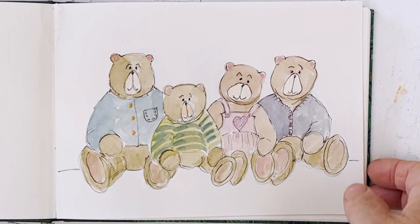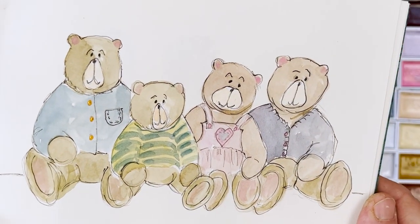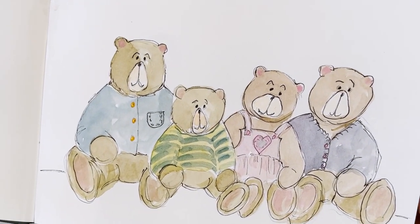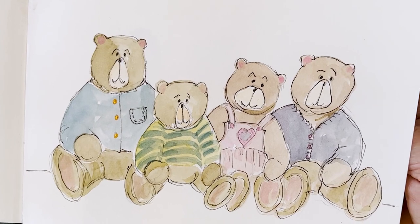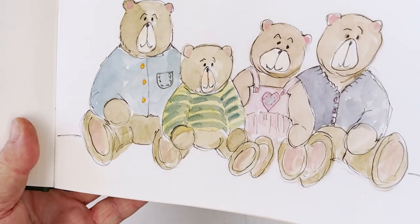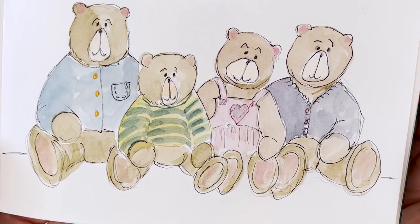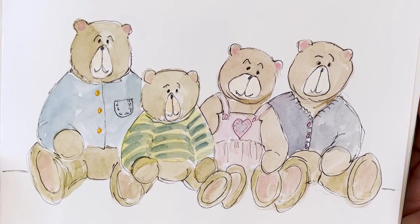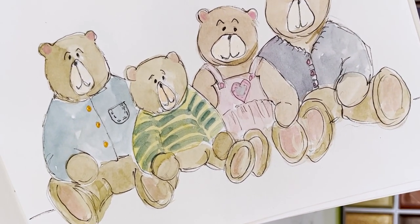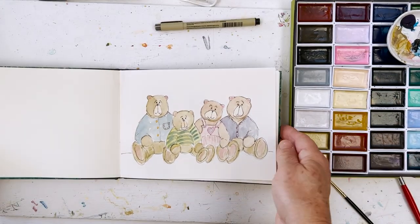So there we are. Four teddy bears would make a nice card for a child or a painting to put in a nursery. You can give it your own twist, your own ideas. I put an initial on his jumper on the other one, and there are lots of other things you could do to make it yours. Don't forget, you can get the sketch to download for free from diananton.com. I'll see you again tomorrow. Bye everybody, see you soon. Bye-bye.